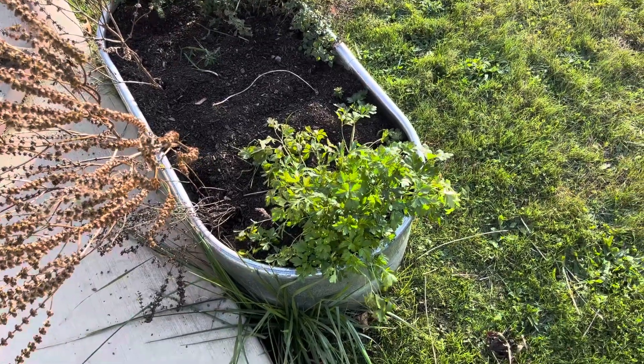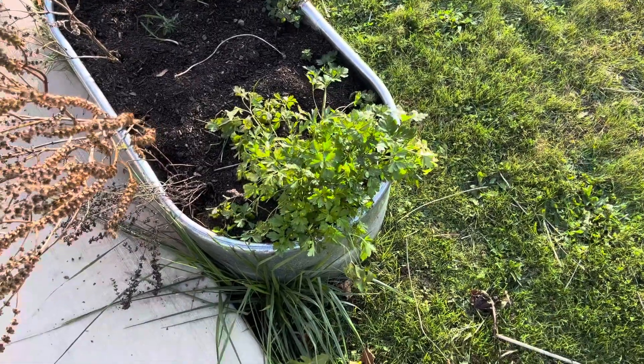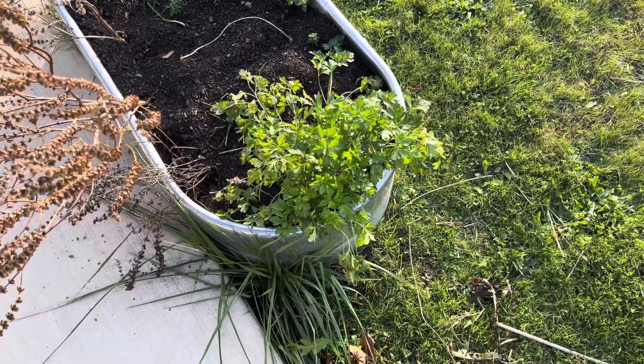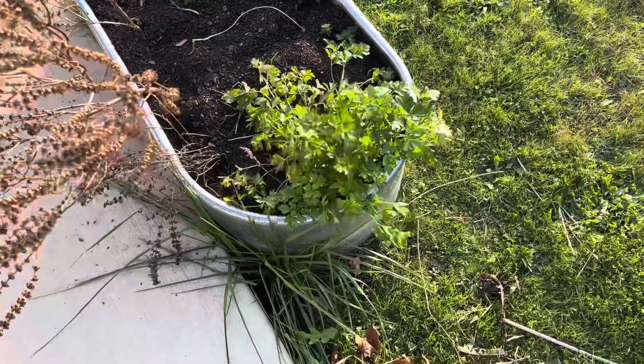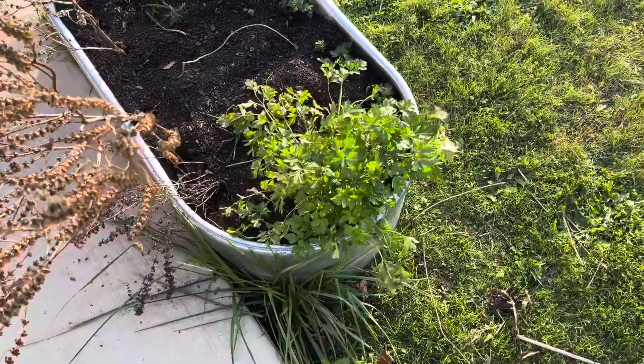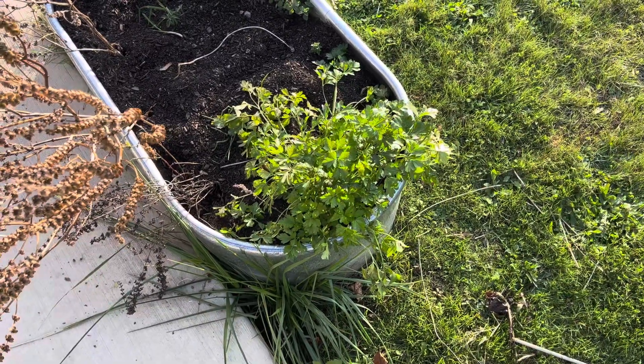Hey everybody, this is Abby from Realistic Kitchen and Gardens. Today is November 2nd. We had three days in a row with a pretty solid frost — it was down in the 20s — and I just wanted to bring you through basically one last garden tour video.